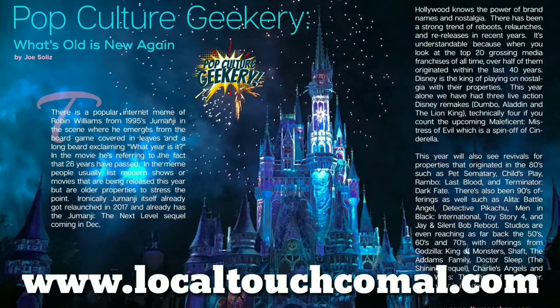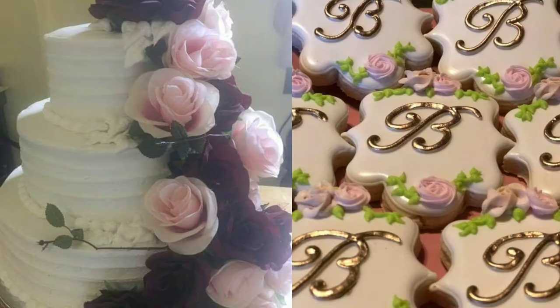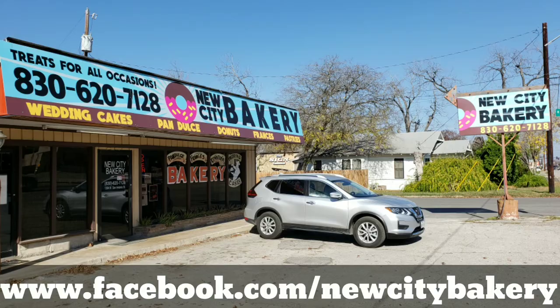Sponsored by Local Touch Online, a free online magazine that has an exclusive article by Pop Culture Geekery every month. Also sponsored by New City Bakery — fresh baked goods that include homemade cookies, cakes, pan dulce, and homemade tortillas. Visit them today at facebook.com/newcitybakery.